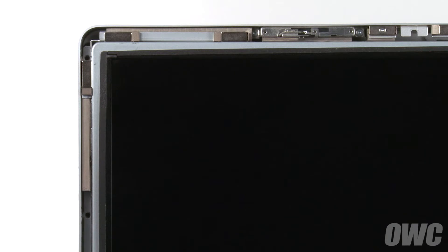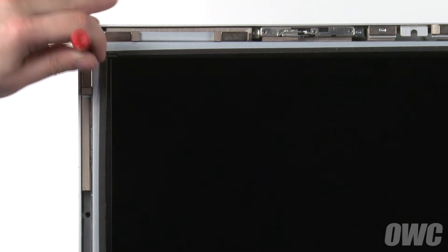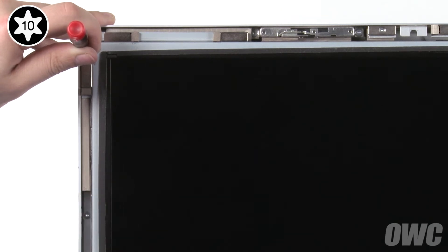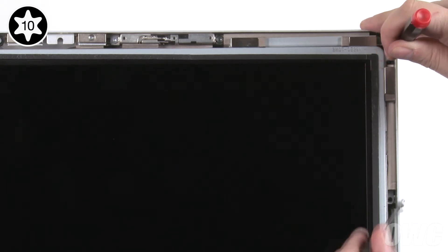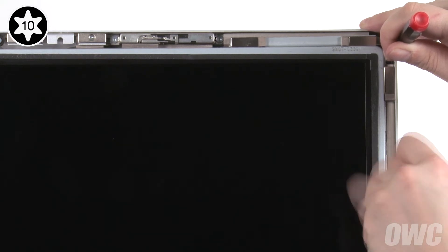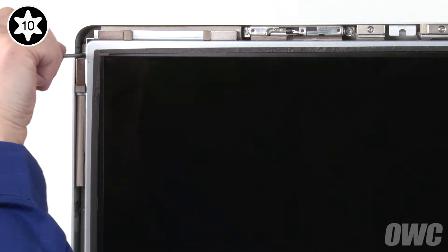To line up the screen, put a thin screwdriver into the top hole in the LCD and use it to raise the LCD until the second screw holes align. Put one of the Torx T10 screws in to keep it from falling, but don't tighten it all the way. Then do the same thing on the other side. You can now replace and tighten all eight screws that hold the screen in place.